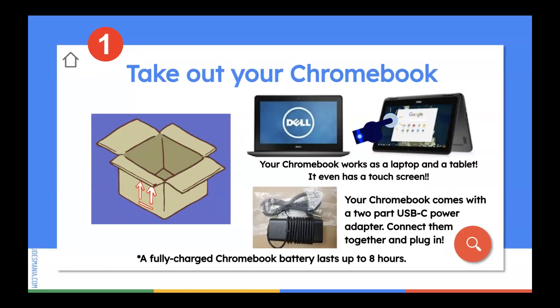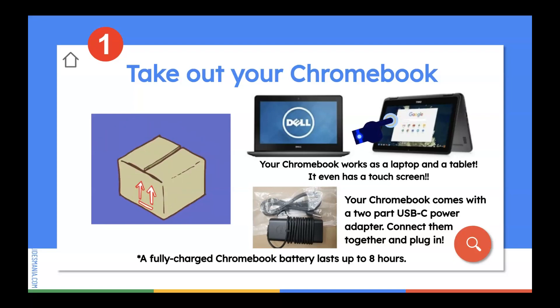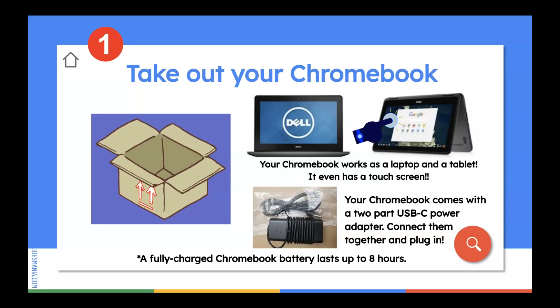First things first, take out your Chromebook from the box that it was provided within. Your Chromebook works as a laptop and a tablet. You will see that you can fold it over and it'll become a tablet for you. It even has a touchscreen. Your Chromebook comes with a two-part USB-C power adapter. Go ahead and connect them together and plug it in to begin. Please note your Chromebook battery lasts up to eight hours when it's fully charged.